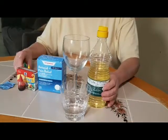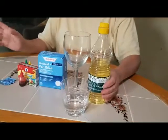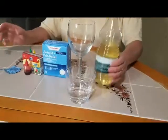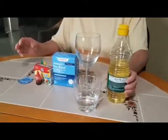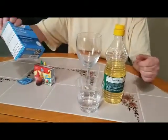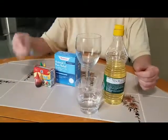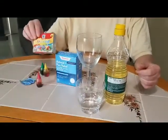Hello guys, we will do an experiment — I'm gonna call it 'volcano.' We are gonna need oil, water, antacid pain relief tablets — Alka-Seltzer in other words — and food coloring.